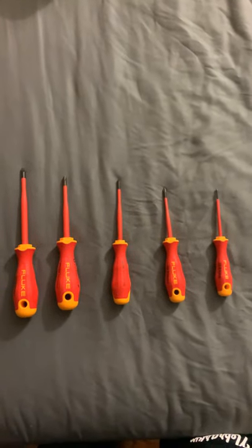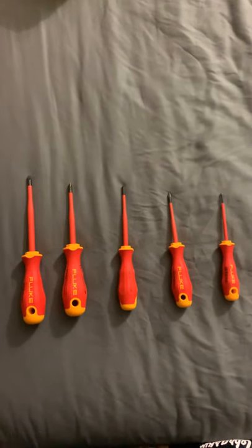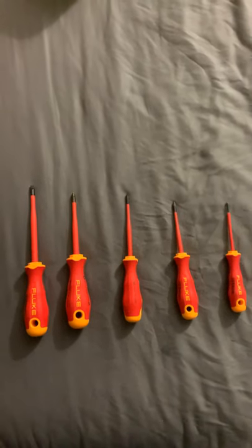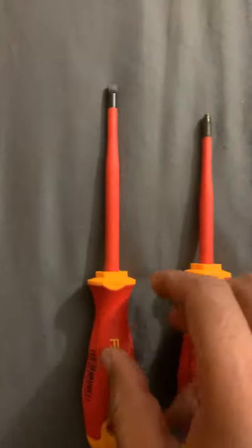How you doing guys, this is a new video about the Fluke insulated screwdriver set. I bought this set a couple weeks ago and so far they have been awesome. Let's start with the big one first.